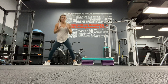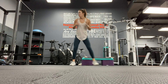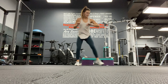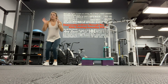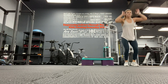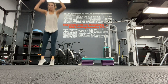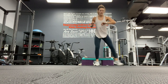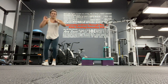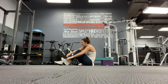Ready? We're going. Jump. 20 seconds in. Keep going. 30 seconds. Don't forget to breathe. Almost there. Ten more. Five, four, three, two, one. Okay, next minute is up.